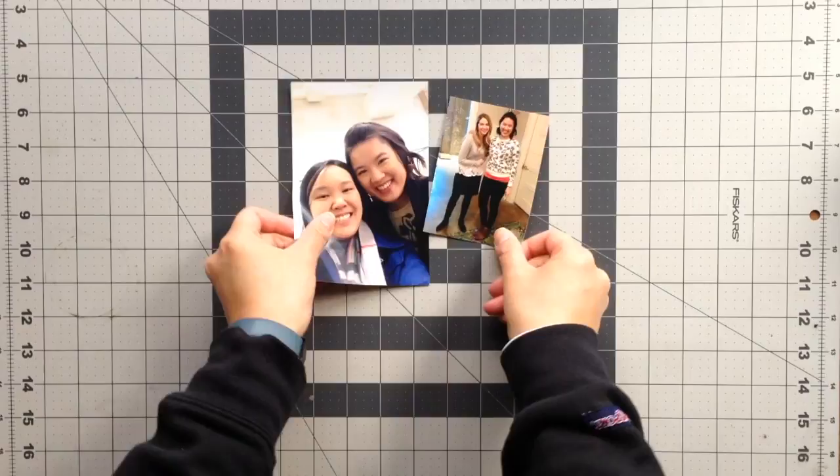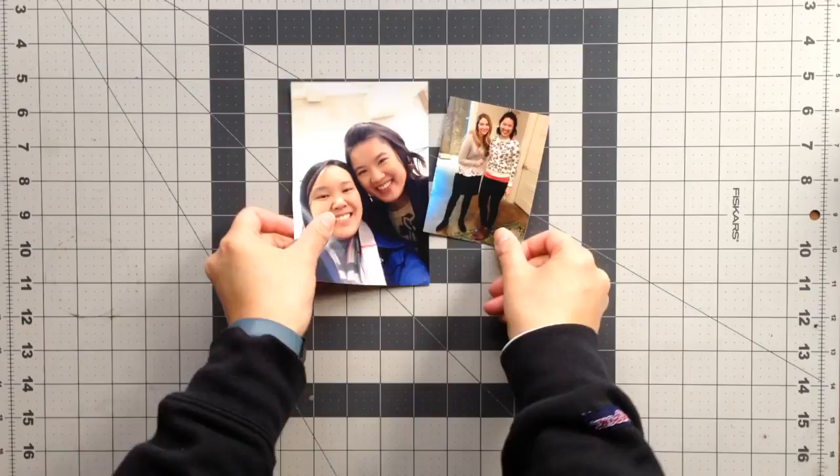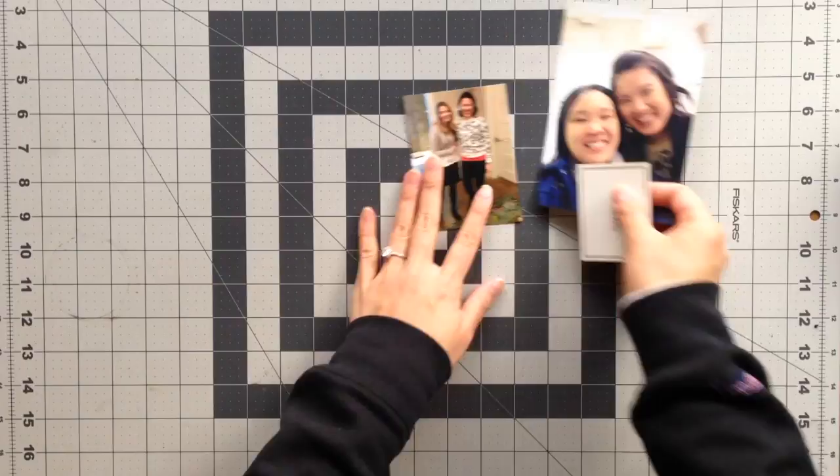I hope you guys enjoyed coming along with me for dress shopping with my cousin. I didn't want to show all the dresses she tried on because I have to save a little mystery for the final dress that she chose. But I did take some photos of us at the appointment and I thought I'd scrapbook it.